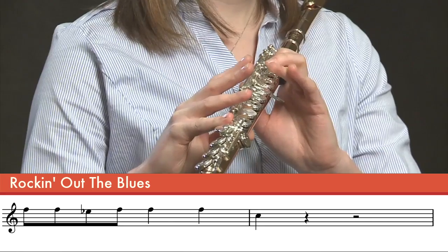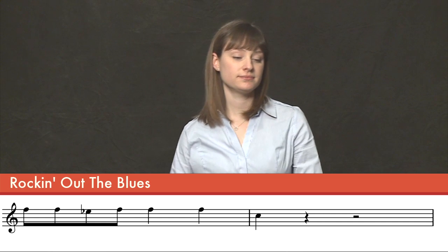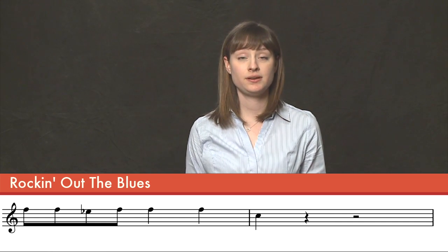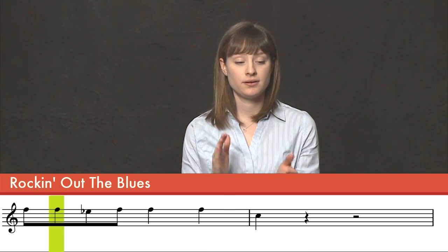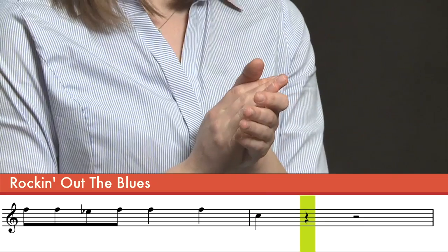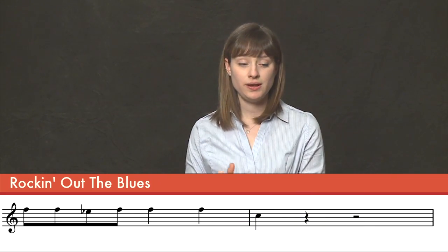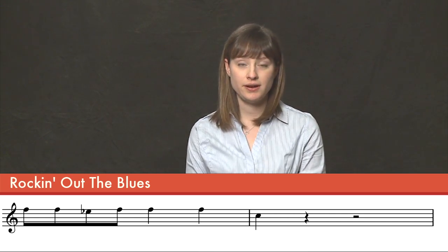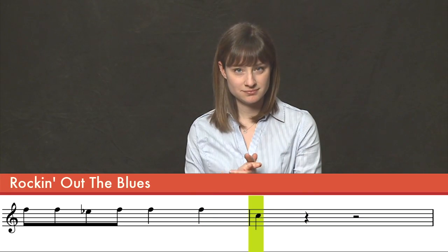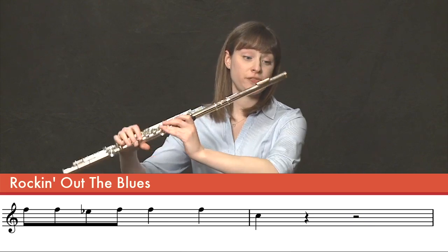C in measure six. Let's count this rhythm once, being mindful of all the eighth notes — one and two and three and four. Awesome. Putting it all together, let's play measures five and six.